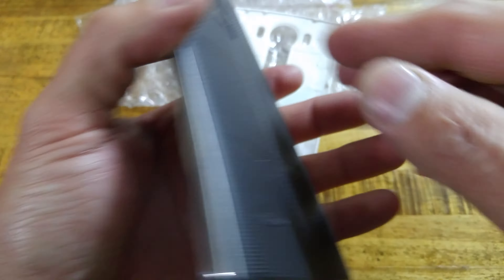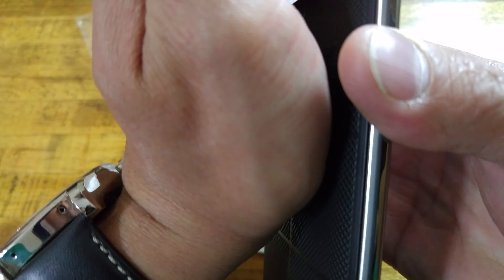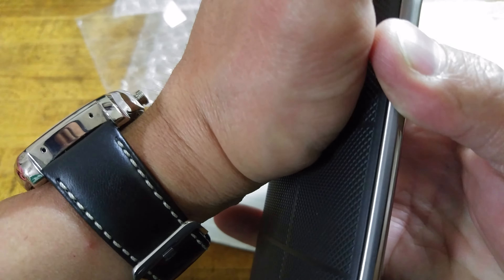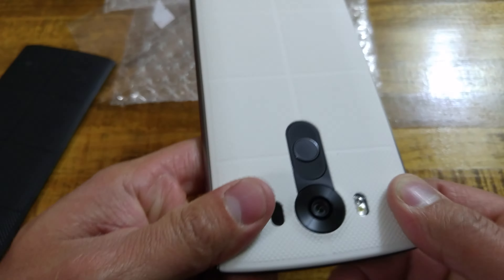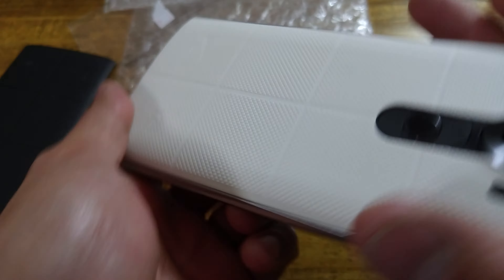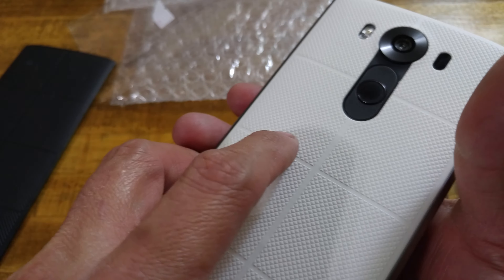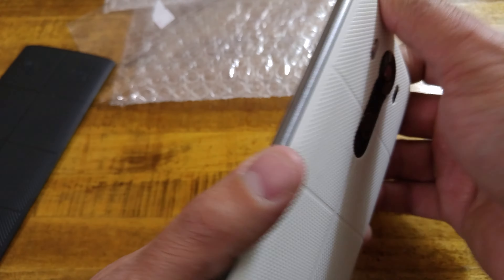It feels pretty much identical. I'll go ahead and switch that out — I got this one for $18. I will still pull off the NFC tag and put on a new wireless version as well, but this way you have an official backing that matches your phone and gives you that two-tone stormtrooper — or as we like to call it, the panda look — like what you had on the original LG Nexus 5.